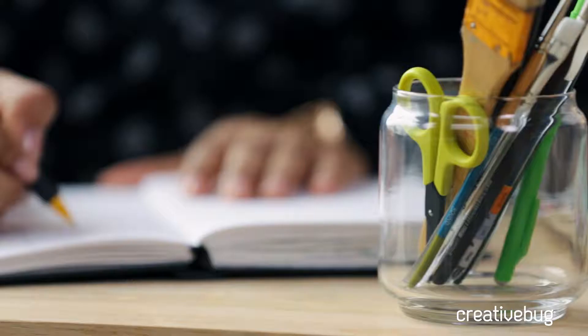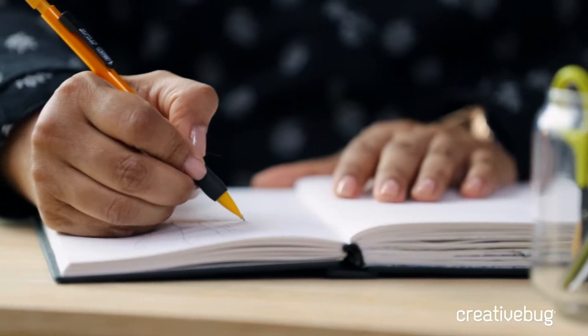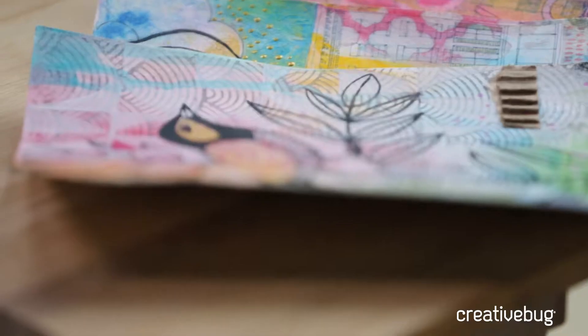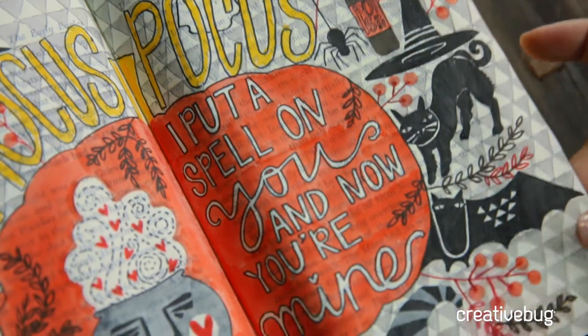Hi, my name is Mo Saha. I'm a mixed media artist and creative bug contest winner. I'm also an avid art journaler and I like to work on loose sheets to create my pages.